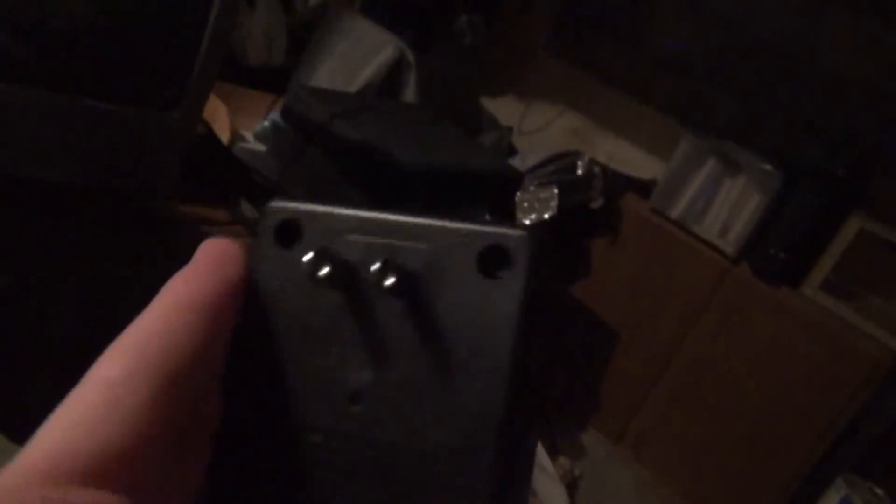Then I also got an optical mouse — it's a GE mouse. I never knew that GE made mice. But both the keyboard and mouse use the PS2 connection. Then I also got an AC adapter. I'm assuming it's for speakers, because it came with these two speakers.